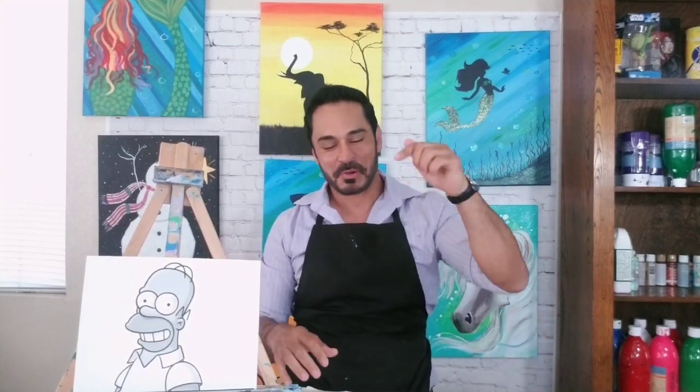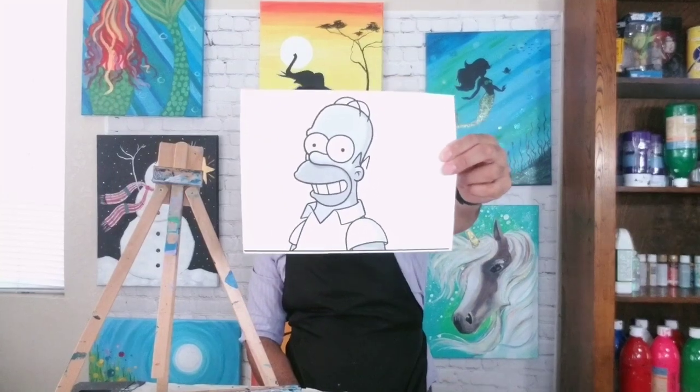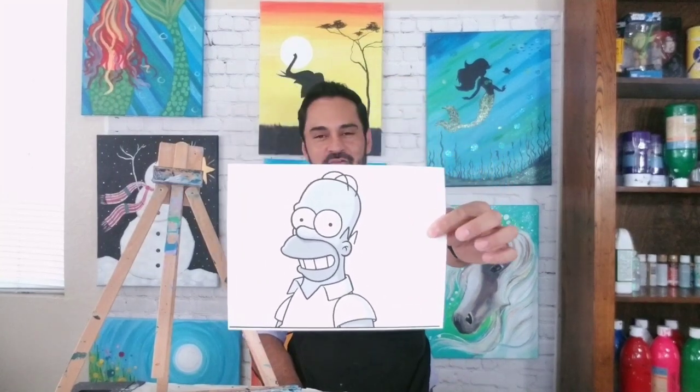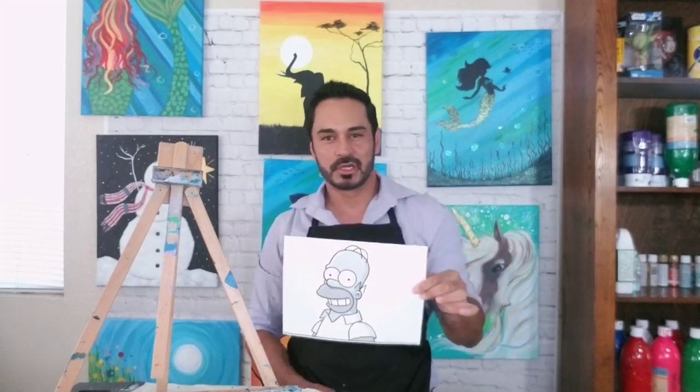Ladies and gentlemen, boys and girls, welcome to my YouTube channel, KidZone Art of Balooza. My name is Jesse, and I want to thank you all for being here with me today — or whatever day you're on, because you're probably not all going to be watching it today. Today's art tutorial session comes by a request from Bailey, who has asked that I do a tutorial on Mr. Homer Simpson.